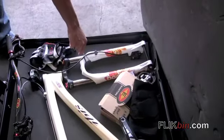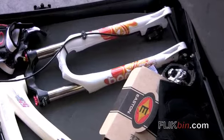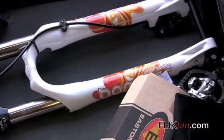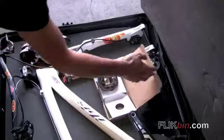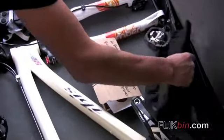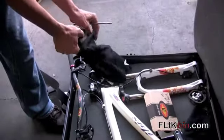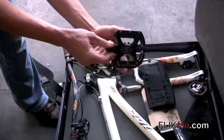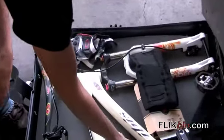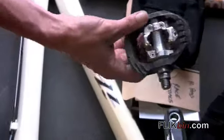As far as our race fork, we run the 140 Marzocchi QR15 fork. And then our pedals — for flats, he runs Easton Flat Boys with tall pegs in them. For clipless, we run the Shimano DX.